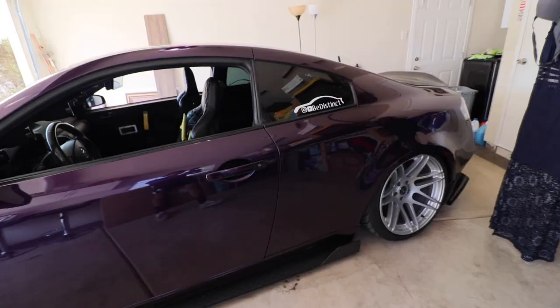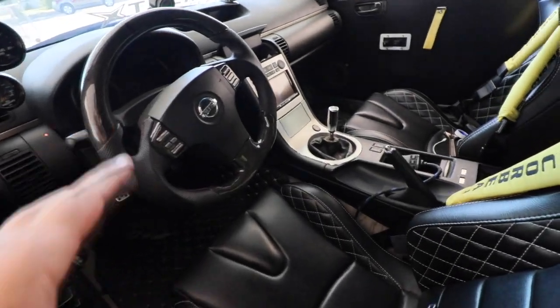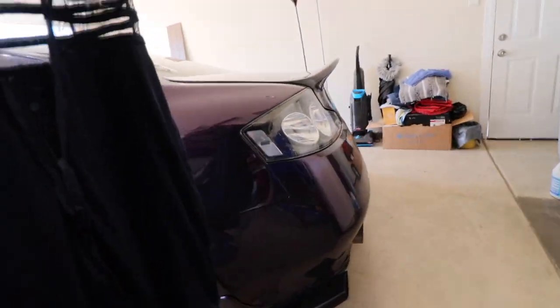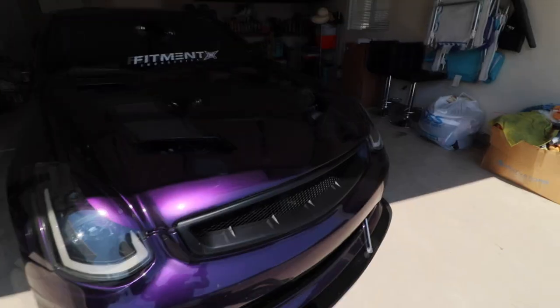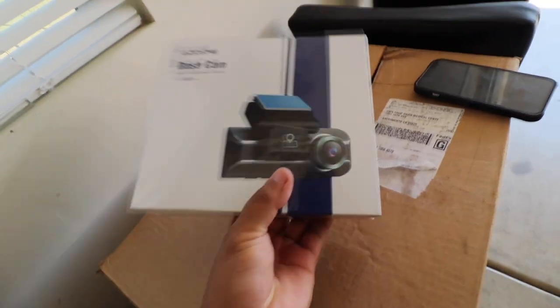We are going to be installing a dash cam here on the G35 — so if any of you crash my car, I got evidence now. Quick tour for the new viewers: this is a superstar G35, manual stick shift. Here's the backside, and the front — it's on bags. And here's the baby sleeping. Anyway, let's go ahead and unbox this.